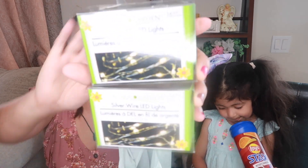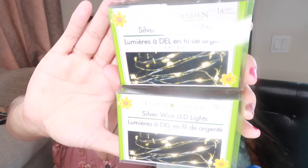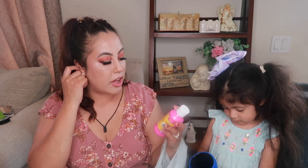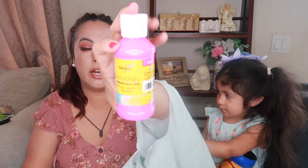We found some silver wire LED lights and I picked up two. If you see these at Dollar Tree, make sure you pick them up because they don't come out every single time. You can use them for decor, DIYs, parties — so many things.